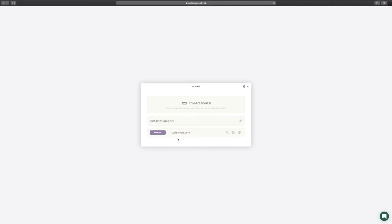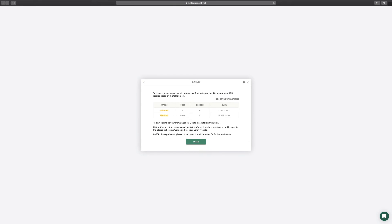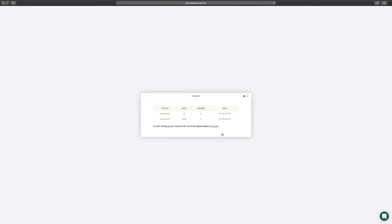And finally, let's head back to the domain app and hit the check button to finalize the process. You got it! Now visitors can access your site through your branded domain. Have more questions? Let us know via the live chat in the lower right corner. See you in the next video!